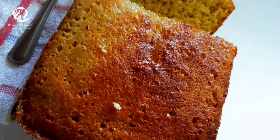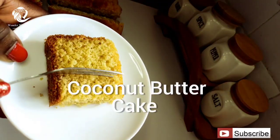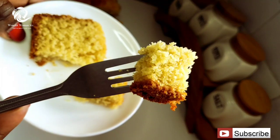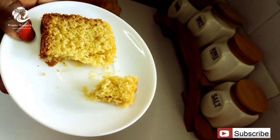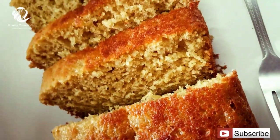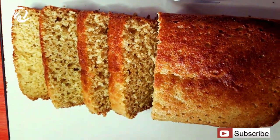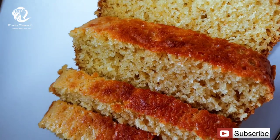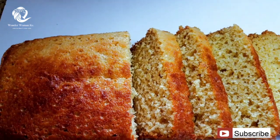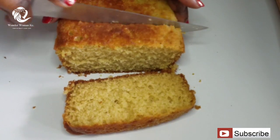Hi guys, welcome back to my channel, my name is Agi. Thank you so much for clicking on this video. Today we are going to be making the amazing coconut butter cake. If you're not subscribed to this channel, kindly hit the subscribe button and the notification bell so that you're notified anytime I upload an amazing video. This coconut butter cake is really easy to make, so let's get on with the video.